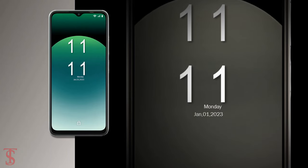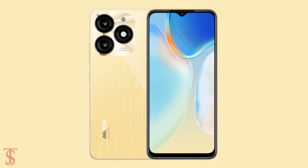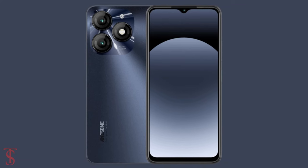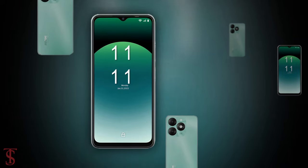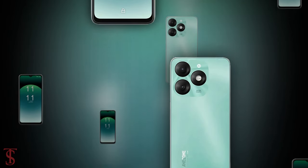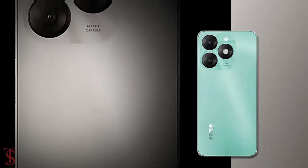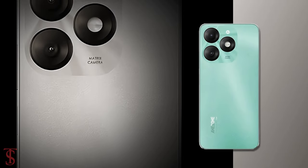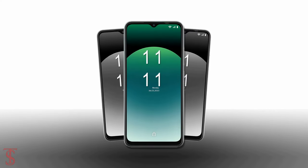The smartphone is set to go on sale starting from January 5th in Azure Blue, Brilliant Gold, Field Green, and Stylish Black color options. Let us know what you think of the iTel A70 in the comments below, and stay tuned to Tech Soul Blog for more tech updates. Thanks for watching — we'll see you in the next video.